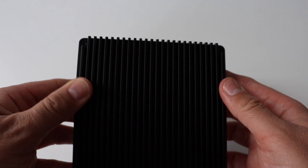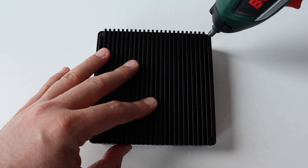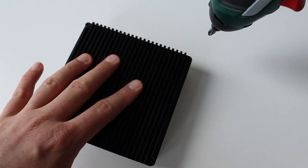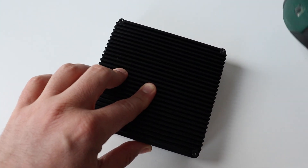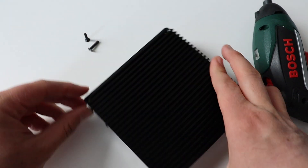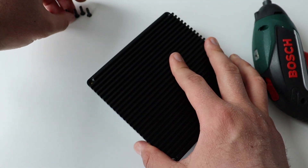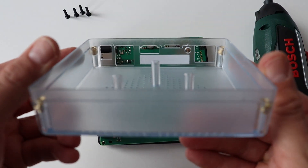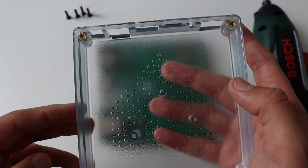Step number one — let's start by disassembling Home Assistant Green. It has an amazingly good design that I really like, and because of this it's very easy to disassemble and assemble it once again. The process is straightforward: there are four screws on the back which we need to unfasten in order to access the printed circuit board. The device contains three main parts: a beautiful enclosure made of translucent polycarbonate, a green printed circuit board, and a large aluminium heatsink for noiseless CPU cooling.